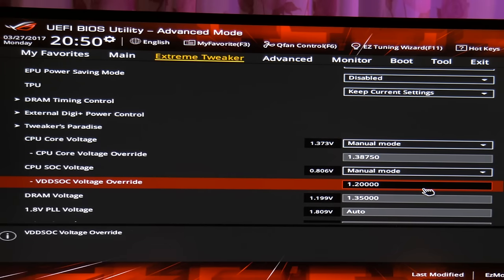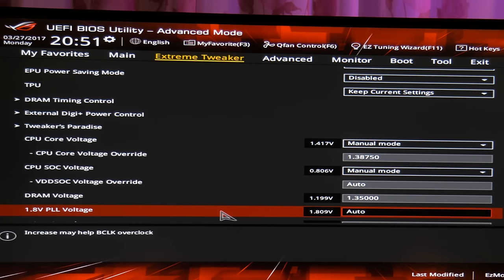The 1.8V PLL voltage — as it says even in the BIOS — helps stabilize BCLK overclocks. This is naturally valid only if you're having trouble with your BCLK overclock. I noticed higher stability with 1.9V PLL when running the 123MHz BCLK needed for the 3600MHz RAM overclock. Try it — it might work for you as well.